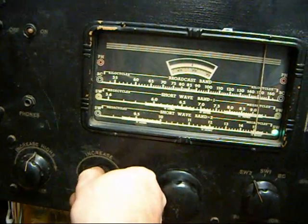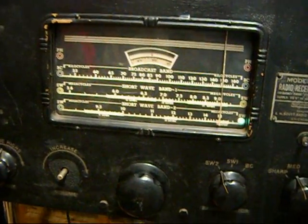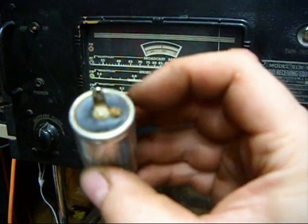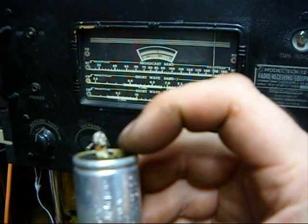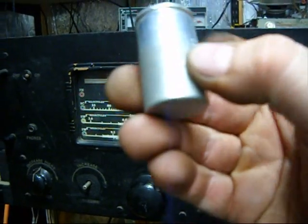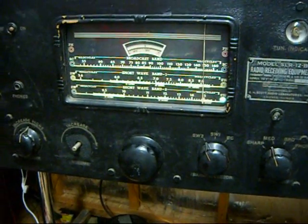But there you have it — a World War II era radio receiver in basically all original condition. I had to replace this filter can; it was working but getting hot. I don't know if you can see that crust of crap coming out of it — it was starting to ooze and would have blown up. I put a modern capacitor in, and other than that, rock and roll.